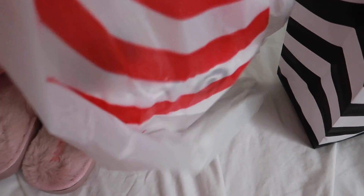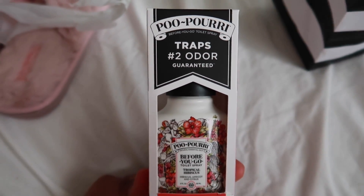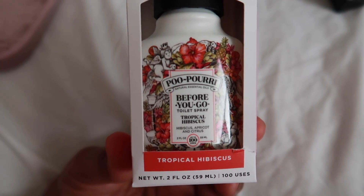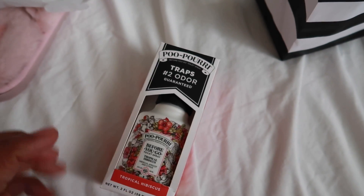And then from Target — I've never used this before. I was actually going in to use my gift card on something for my hair, but then I saw this and decided to try it out to see if it works. The packaging is cute too. And that's all we got.